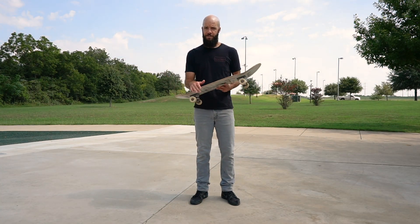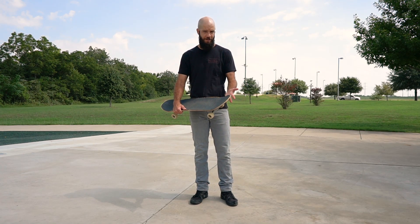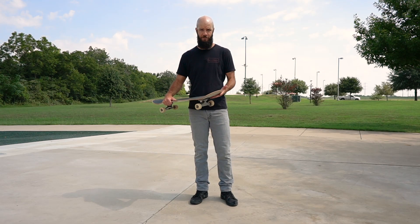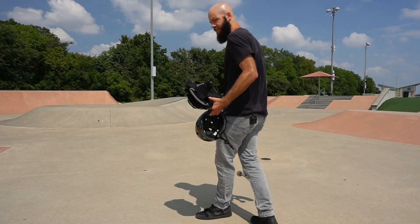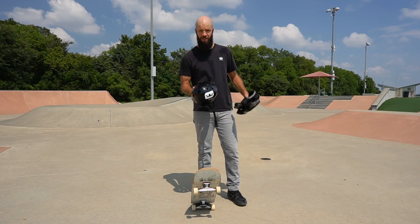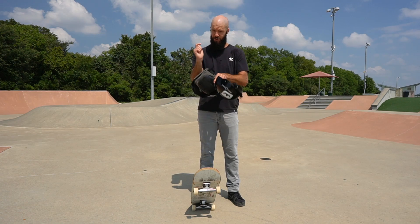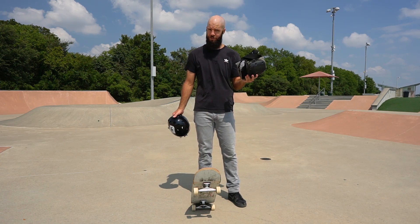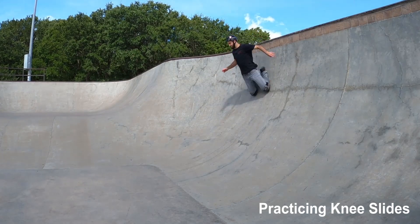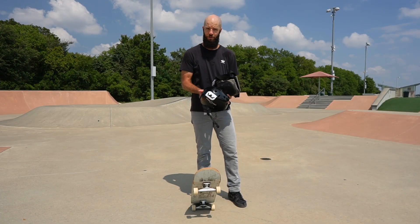Before we get into those techniques, for a beginner, even more important than what you do while you're falling is how you prepare beforehand. The number one thing that's going to protect you while skateboarding is a helmet, and then second is your elbow pads, your wrist guards, and your knee pads. Knee pads in particular are even more useful when you're skating transition, but it's still a good idea to have them on for every type of skateboarding.